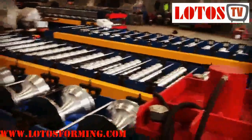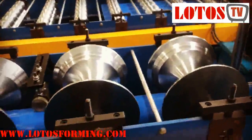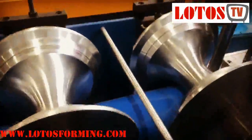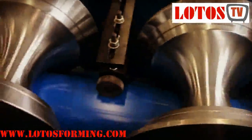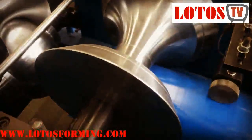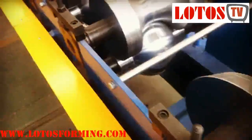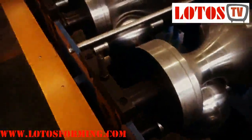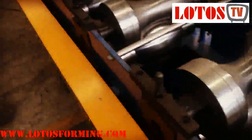I will show you from this side, from left to right. These rollers are made by hot chrome coating surface, and they have already passed heat treatment so they can be used for a long time without any problem.